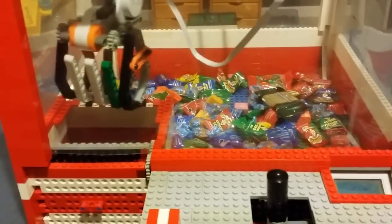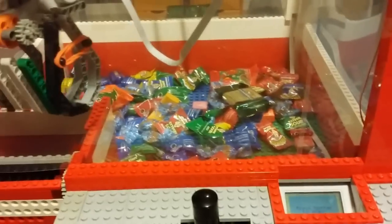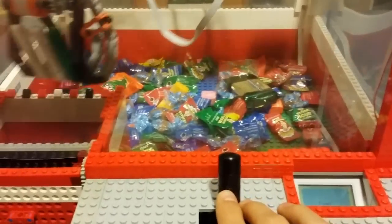I'll try one last time and see if I can win something — I guess I'll go for the Reese cup, that was my lucky one last time.